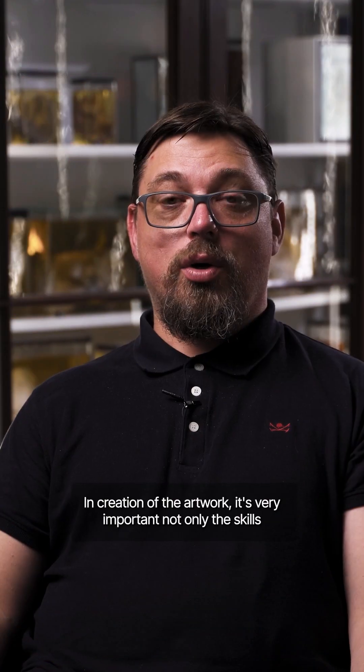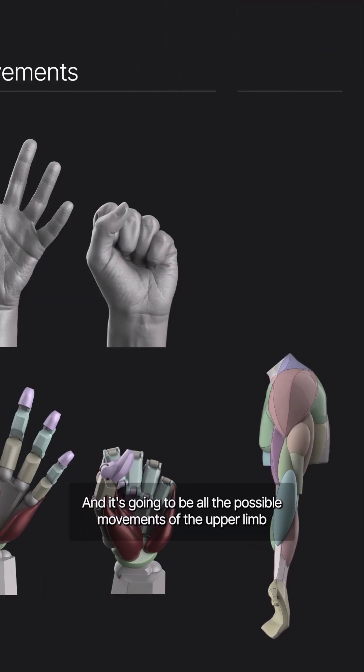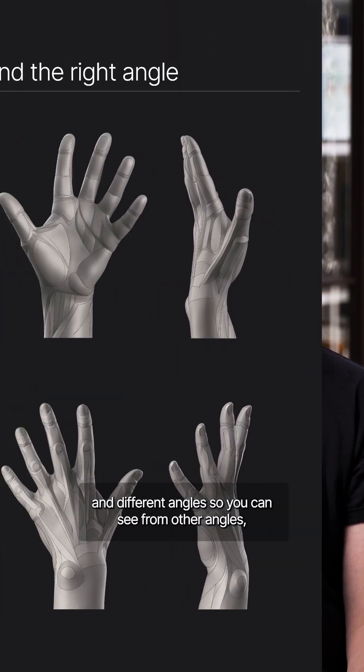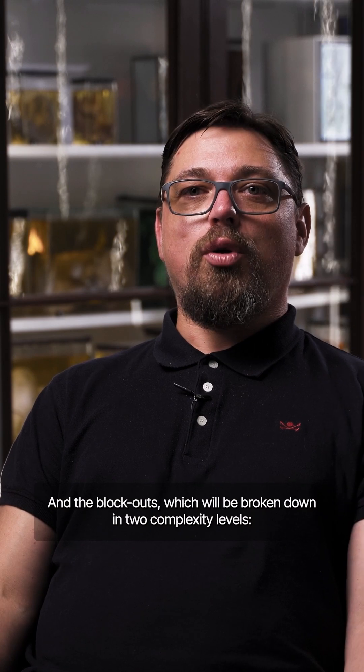In the creation of artwork, it's very important not only the skills of the artist and talent, but also good source material. This book will cover all possible movements of the upper limb in different angles, so you can see from multiple angles — analyzing from the surface anatomy down to the deep anatomy.